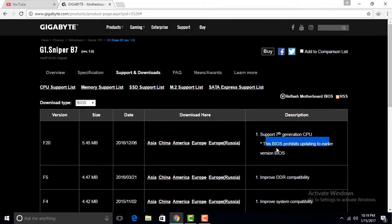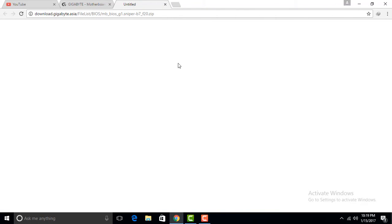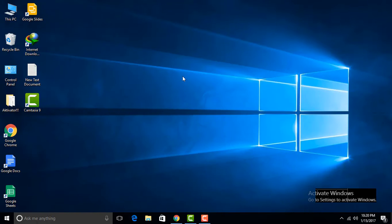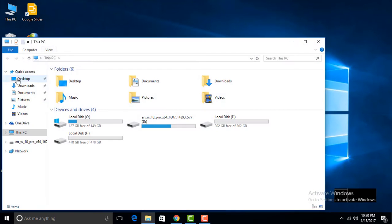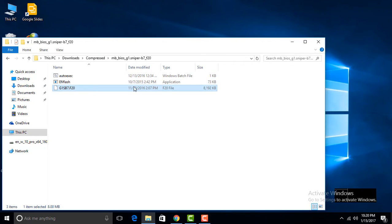You need to download — select your server. I have already downloaded this BIOS update. Download and extract the file; you need to extract it for updating. Here is the new image file.